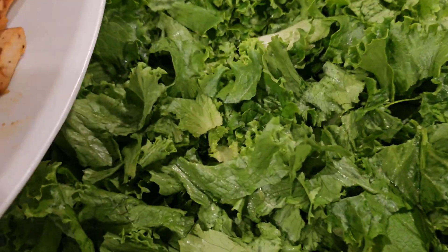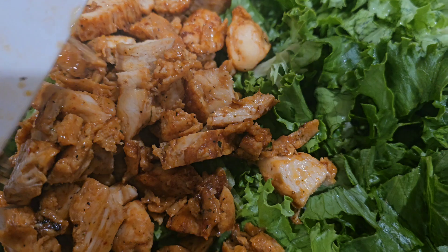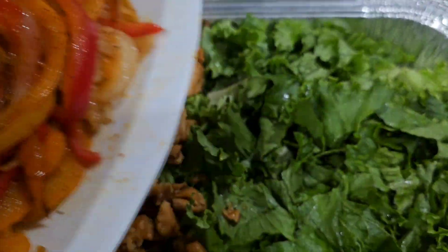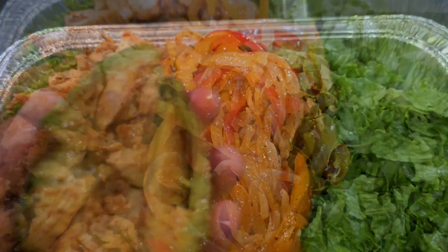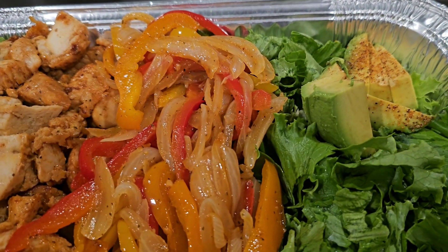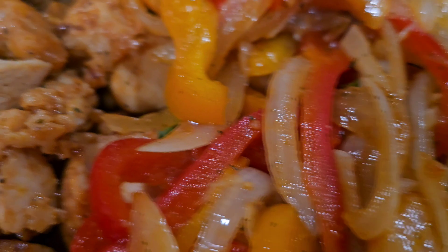Now I have my green leaf lettuce in a foil pan and I'm just adding all of the ingredients on top. I started with the chicken and then I'm going to add those onions and bell peppers and then the avocado, and this is what it looked like so far.